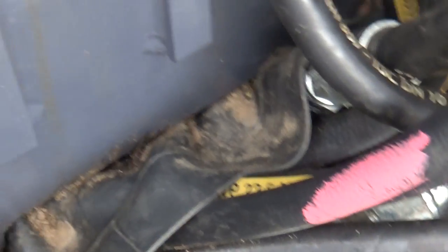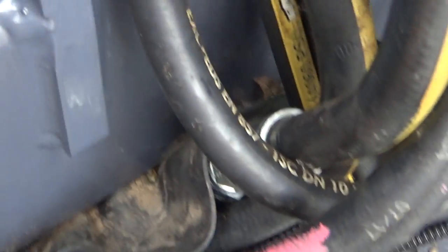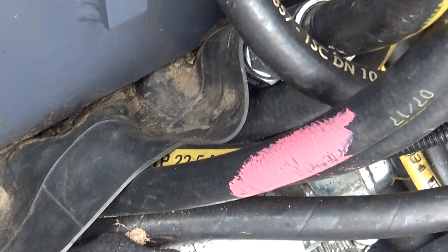I want to point this out to you. You see this piece of inner tube? The hoses are jammed in there so tight that you can't move that inner tube, and I'm told that that's an acceptable repair.